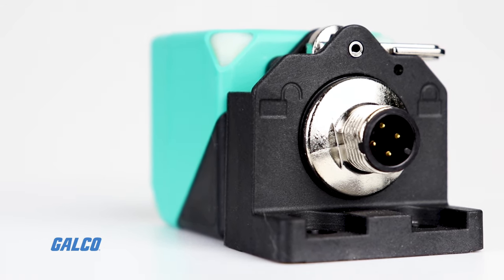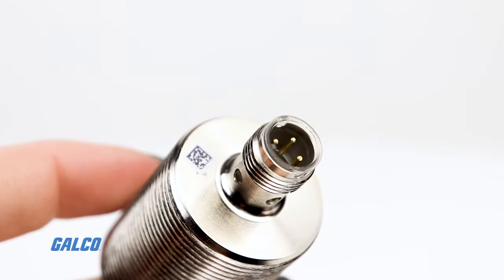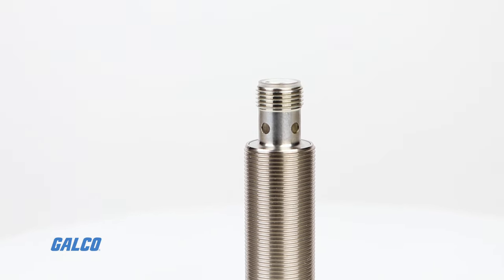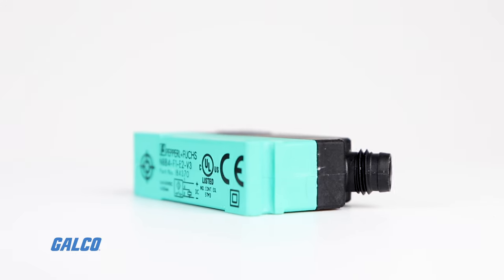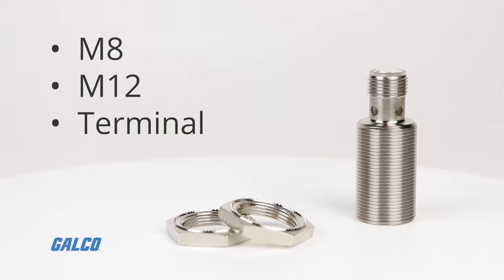Like misalignment. Choose from a variety of standardized options, like smooth stainless, threaded stainless, or non-metallic housings, M8, M12, or terminal connection styles.